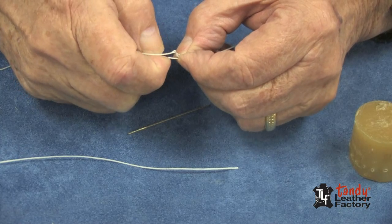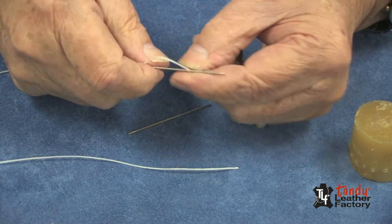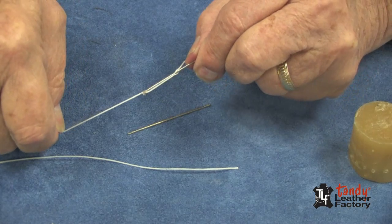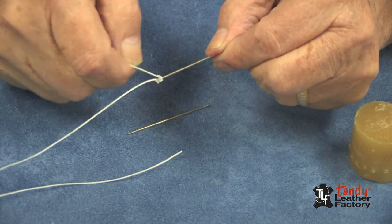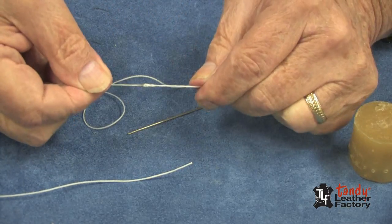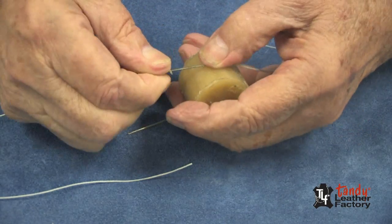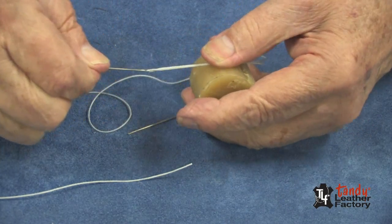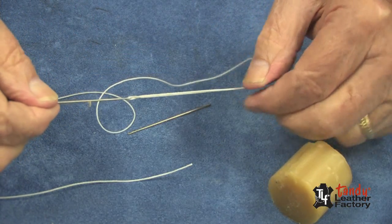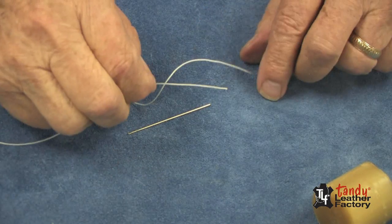Now I will twist the threads so that they come apart some, and when they do I'll pass my needle through the threads. This will take a little practice. Once we get it through, as you can see, I will pull it down. Now I'll take the other end and pull it over the eye, and as you can see we have this locked onto the needle. I'll take a little more beeswax and put it on there and our needle is ready to go. This will be very helpful when you do your stitching. Now we'll do another needle on the other end the same way.